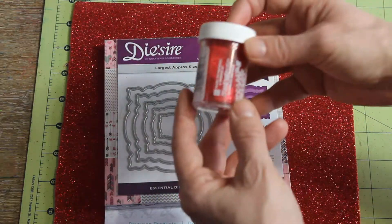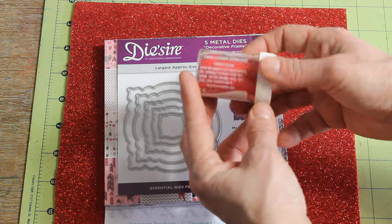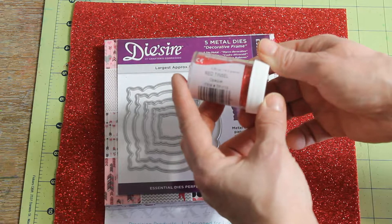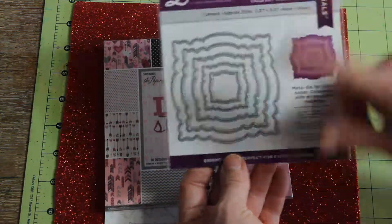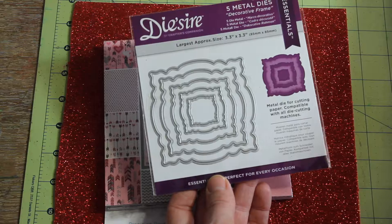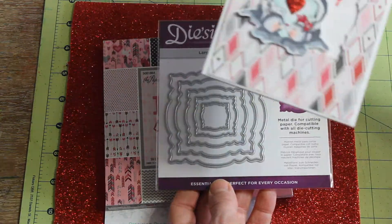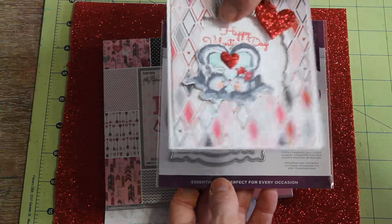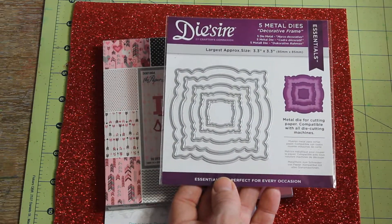This is the embossing powder I used — it's by Stampendous and it's called Tinsel Red. I used these Desire die cuts to cut the center of the card and then sandwiched the tool in between. So I used two die cuts: one on the card and one on the paper.